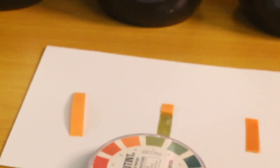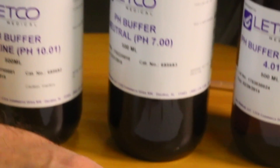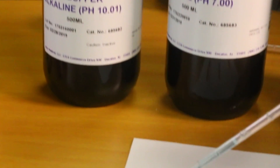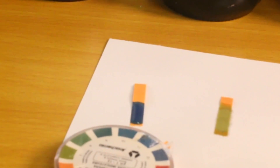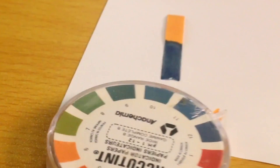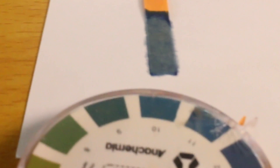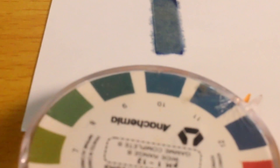Lastly, this is a pH of 10 — the most basic or least acidic solution we have. So here are our calibrated solutions; we know exactly what color the pH paper should turn out to be. Now we'll jump into our bottled waters and do an evaluation of their acidity.